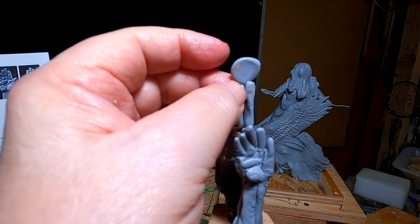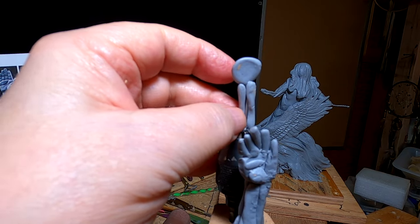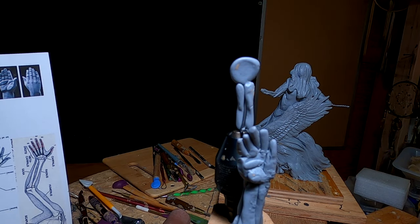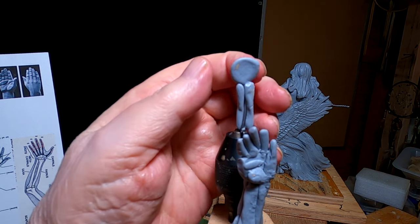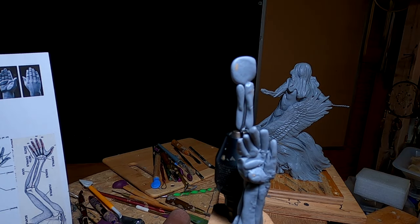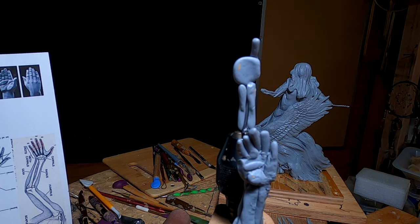Sorry I missed yesterday, but I had a lot of errands to run. Today I'm getting a late start because I'm following up on a bronze that's getting ready to be delivered to a client. I had to get hold of the patina person and pass along the coloring scheme for the bronze — it's going to be more of a traditional patina than it has been in the past. So that's what I was doing today, and I'm going to put as much time in as I can. I had worked out this hand to be scaled, so I just want to make sure I stick to it.